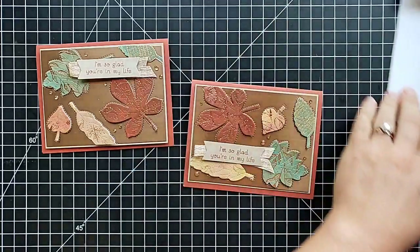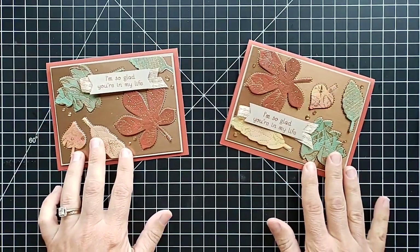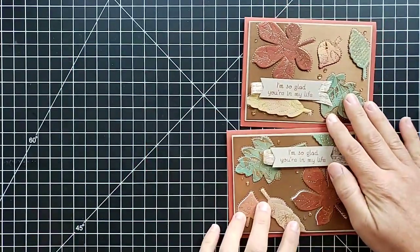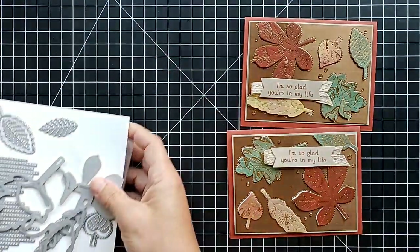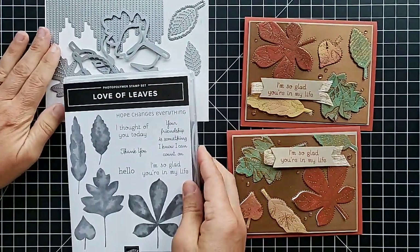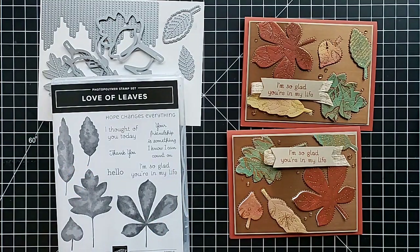I hope you enjoyed this. Please let me know how I can help if you have questions about the new catalog or the annual catalog or anything else. Hopefully you can get some of these new holiday products in your hands and enjoy crafting with them. Get more ideas and inspiration on my website at scrappingstampingandstuff.com, and I hope to see you again next time!